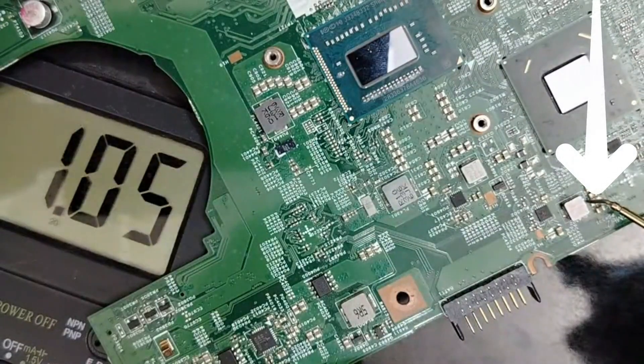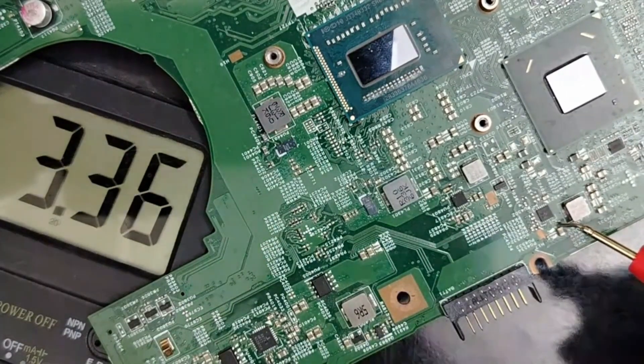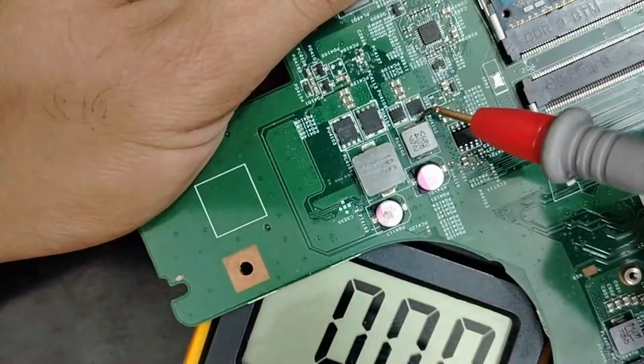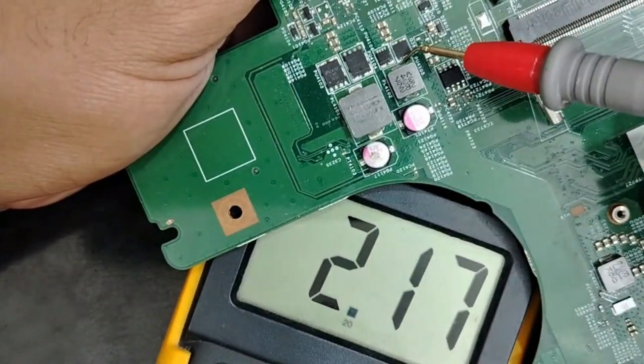We have 1.05 volt present here because 3.3 volt is here. 3.3 volts is here because this choke is good, is serviceable, is generating 3.3 volts.